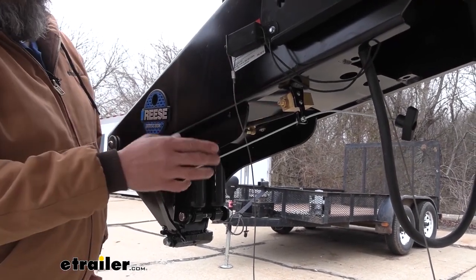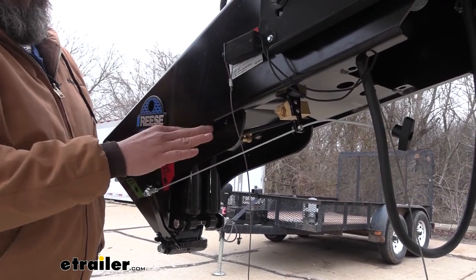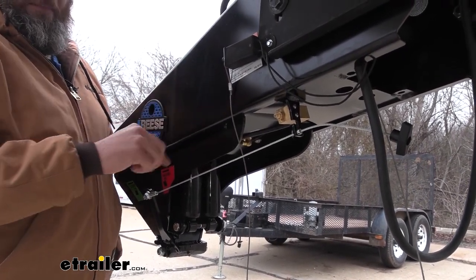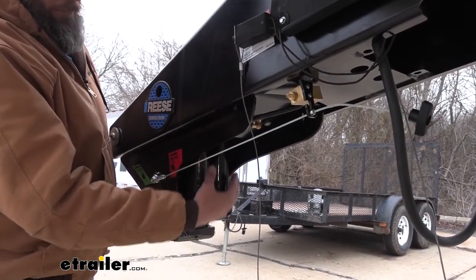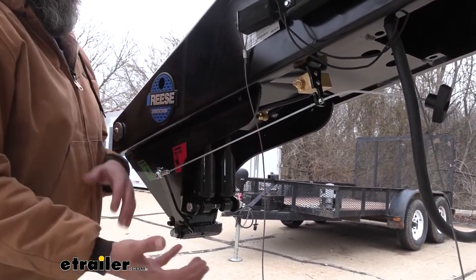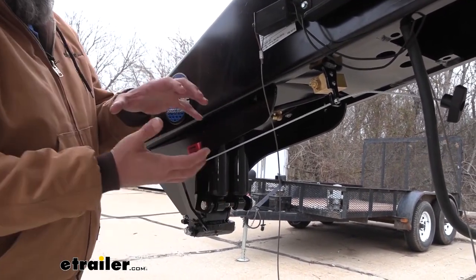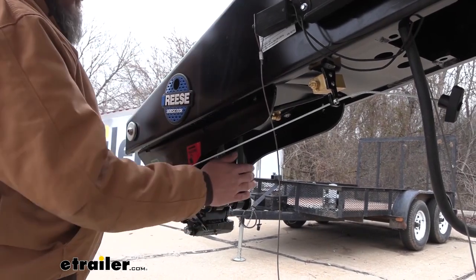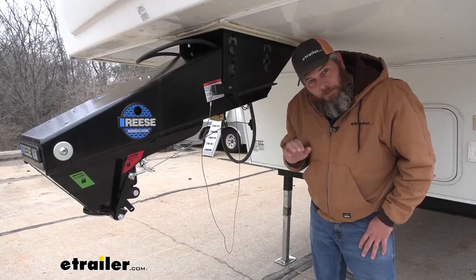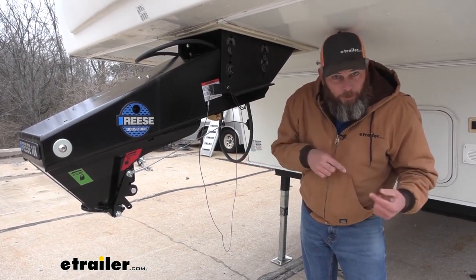This is a fully adjustable setup — you can see the Schrader valve right here; we can add or reduce the amount of air in that airbag to fine-tune it for our application. The airbag takes a lot of the brunt force out of the situation, and the shocks keep everything from moving around so any bouncing or chucking really gets isolated right in this area.